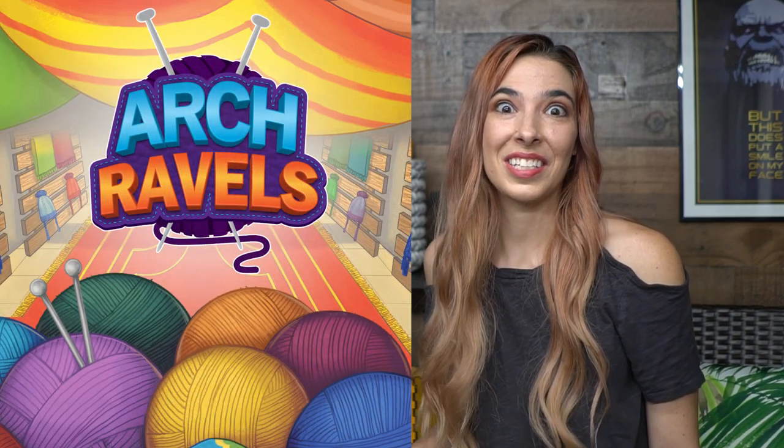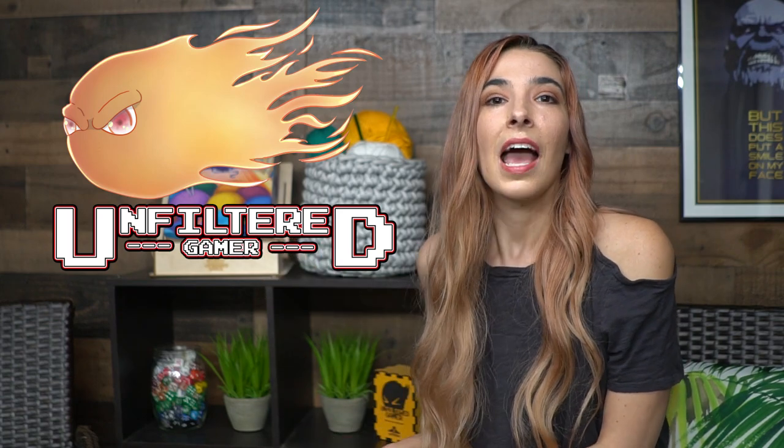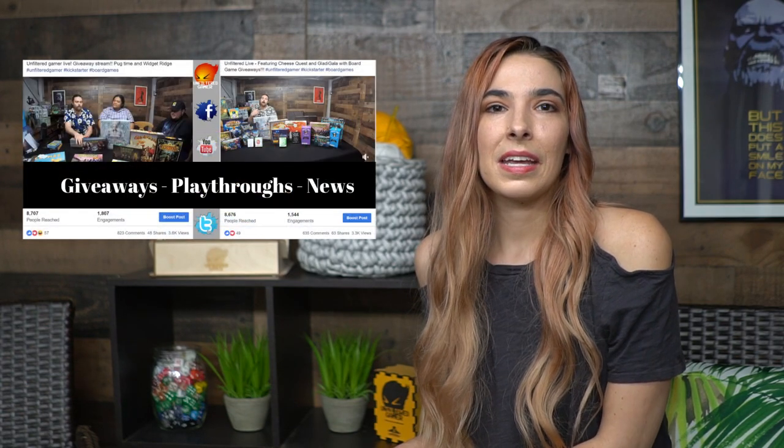Overall, the game is a lot of fun and I definitely recommend it for families and for people who want to get their friend crafters into the board gaming community. This would be a great way to do that and the game will be coming out on Kickstarter. Thank you guys for watching my overview and review of Archravels. I hope you check out the Kickstarter link below. Like this video, subscribe to Unfiltered Gamer, and you can also go to our website unfilteredgamer.com for lots of giveaways, blog posts, and check out our Facebook page every Wednesday night at 7:30 PST for our live play where we talk about games, play games, and give away games on the stream.